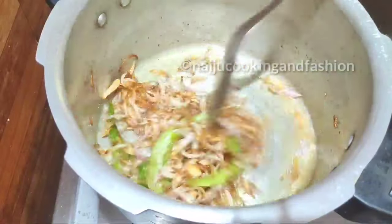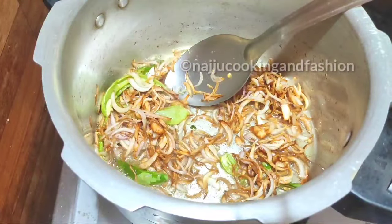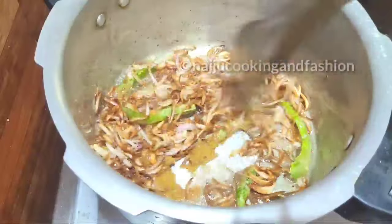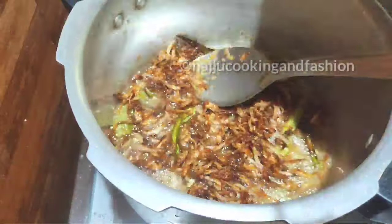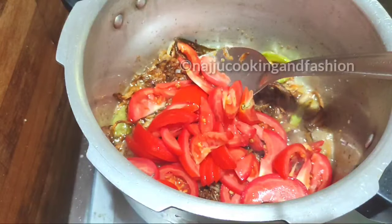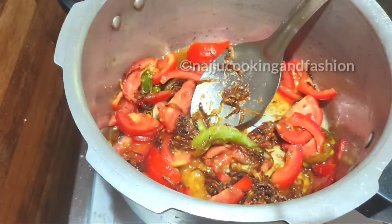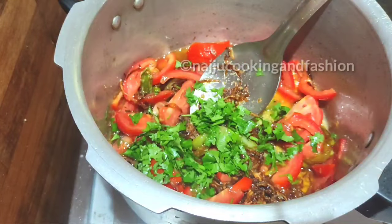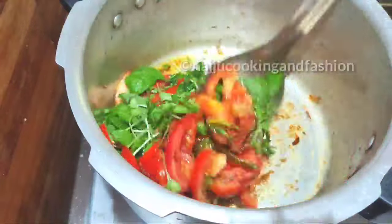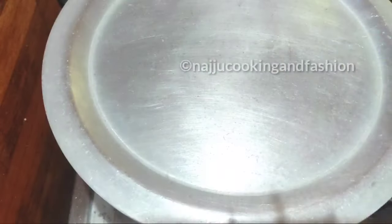After the onions turn a golden color, add the oil. Then add the tomatoes. Mix them around and add all the tomatoes on top. Cook until the tomatoes are soft.